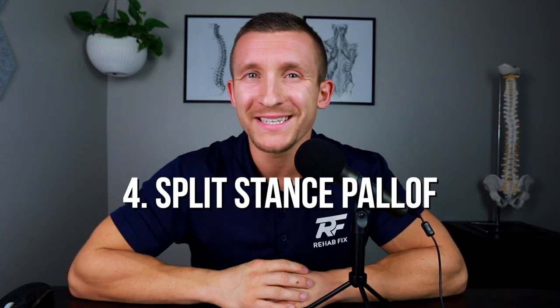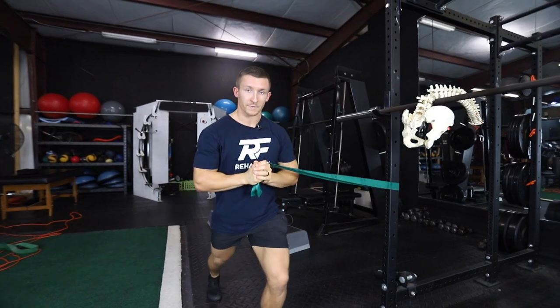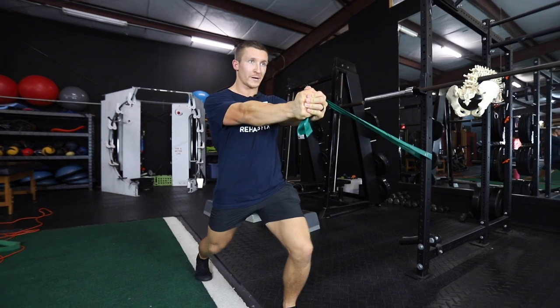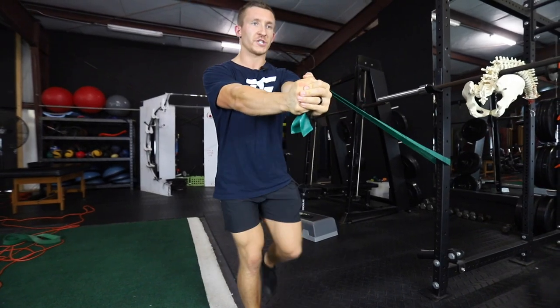Number four is our split stance Paloff Press. You're going to get into a lunge or split stance position and perform the Paloff Press in this stance. This activates your glutes more and gets your legs incorporated as well — it's an isometric on your legs so we can strengthen our legs and hips at the same time. It's also a great athletic stance to stretch your hamstrings and hip flexors.